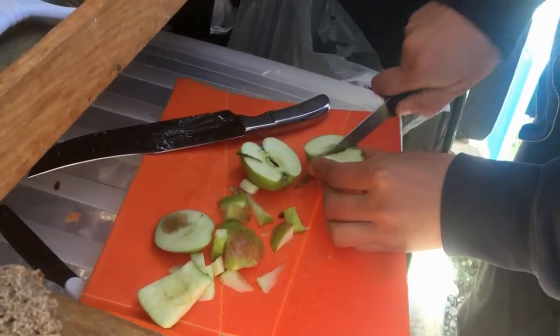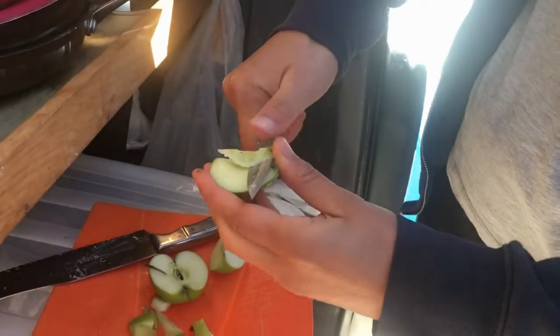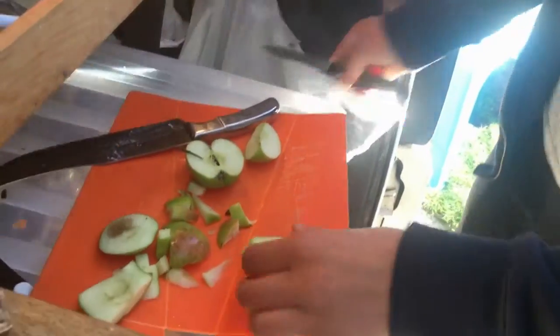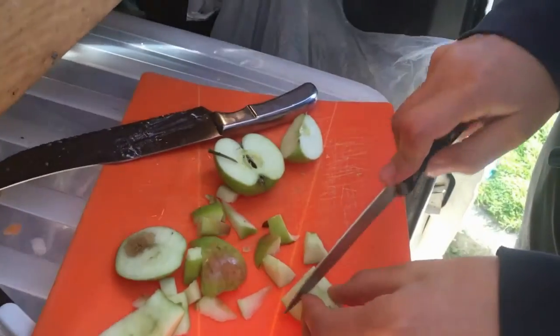Cut it in the water. Then you take out this. Oh, that's so much better. Keep much more of the apple. I was doing it in a totally unsustainable way.